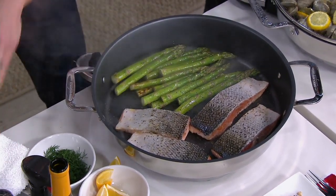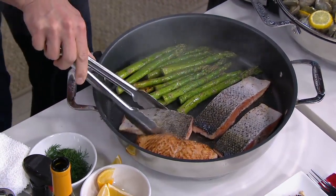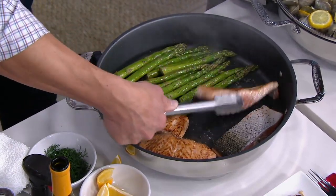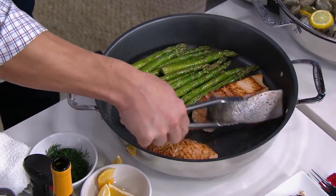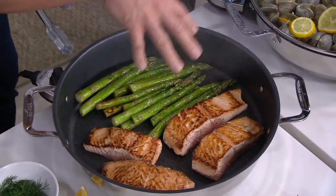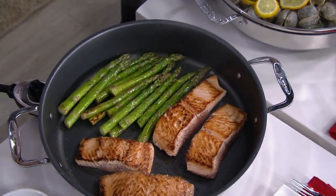It will heat edge-to-edge and you can do an entire meal and sear all your proteins. Just take a look at this — nonstick, so the food literally glides in the pan. Every single piece of salmon here, at the very edge of the pan, they're perfectly seared. I'm doing my vegetable, my protein — no hot and cold spots. That beautiful nonstick.